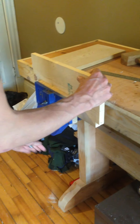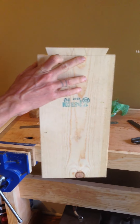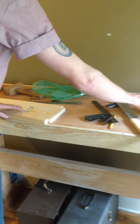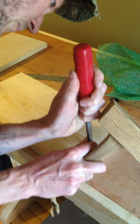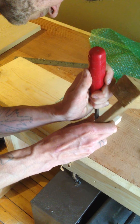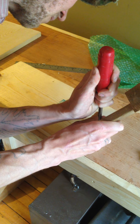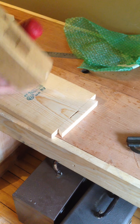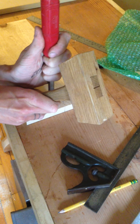This middle section of the dovetail — you might be wondering how I'm going to get that out. There are a couple of different ways to do it; some people like to use a coping saw, but I'm just going to use a mallet and a chisel to chop out that waste section. I cut from both sides to avoid blowing out the back side.